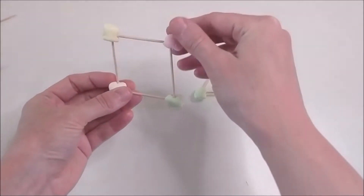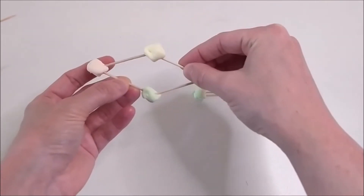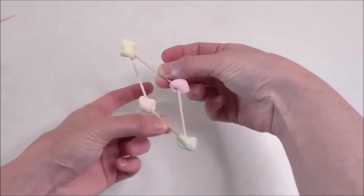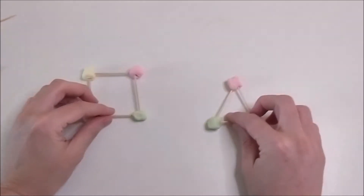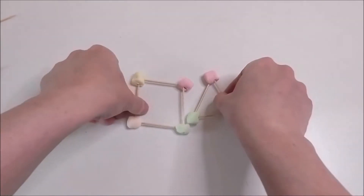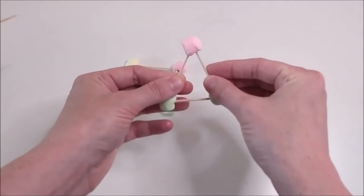A square, on the other hand, isn't so stable. It folds — you see that? It folds into a different shape called a rhombus, which is kind of a funny word, but it really means one of these sideways squares. Which shape do you think architects prefer, triangles or squares? If you guessed triangles, you would be right.